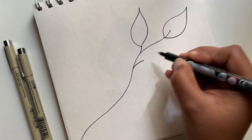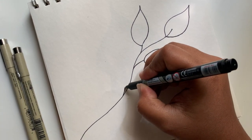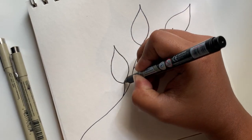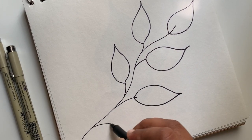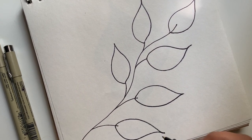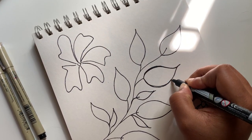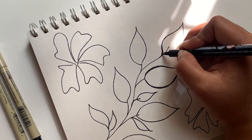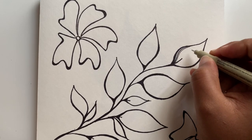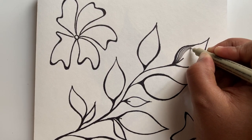Now for the second one, draw some random leaves and then add some flowers. Start filling the leaves and flowers with curved lines and swirls as shown in the video.